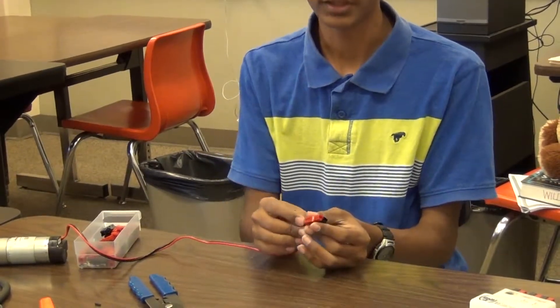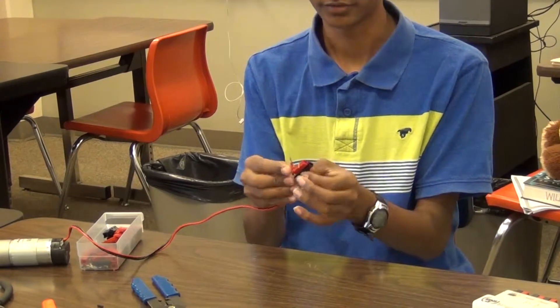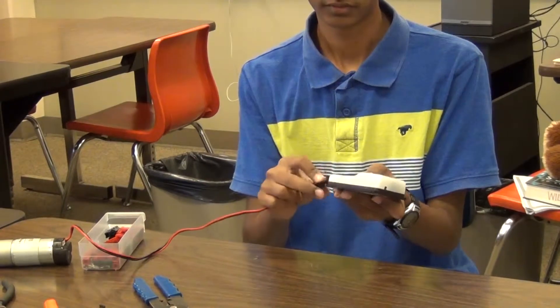Now repeat the same process for the other wire and insert it into the other side of the connector. Then you can plug this motor into the motor controller. Here is the correct connection.